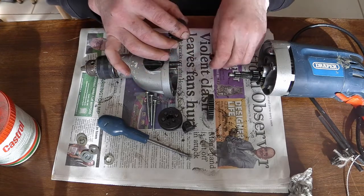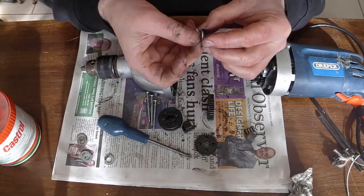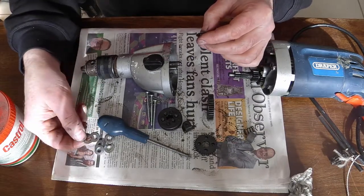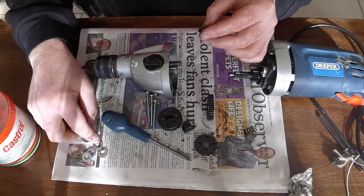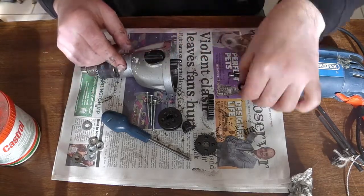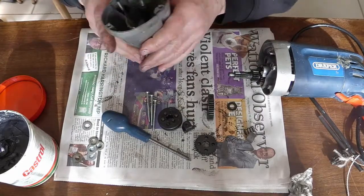So what I'm going to try is just to put an extra little spacer in here. These are a bit thicker - I might just swap them out. I've had a rummage through my toolbox, through my old nuts and bolts box, and I've found a few different washers of varying thicknesses. I don't think I'll use that plastic one. Let's put it back together and try one of those.